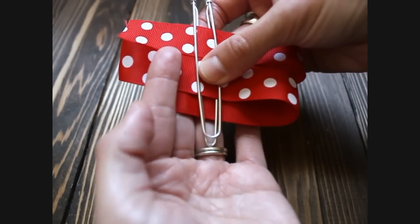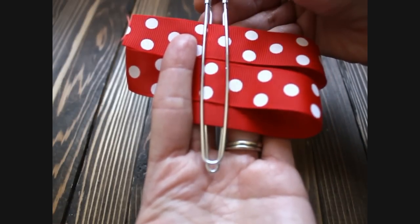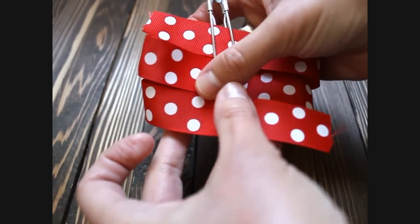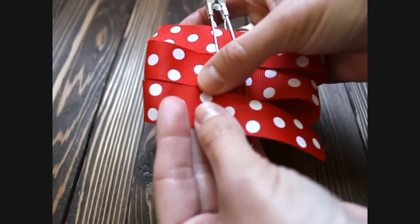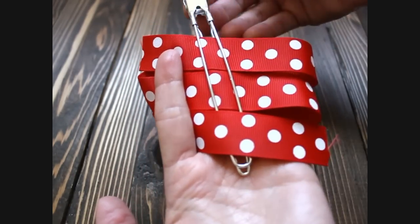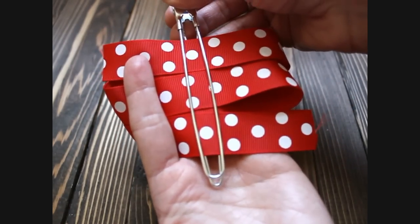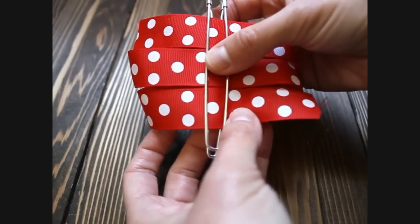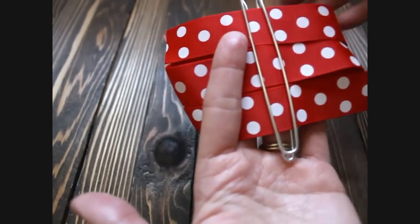Now take your jumbo clip again — hold this with your fingers and put your jumbo clip back down. Now we are going to fold this back over one more time towards me. Make sure that these two parts are lined up correctly. Then hold all of these things together with your fingers, take your jumbo clip out and add that next part in, then line it up and center it. This is what it should look like — it may take you a few times to get it centered.